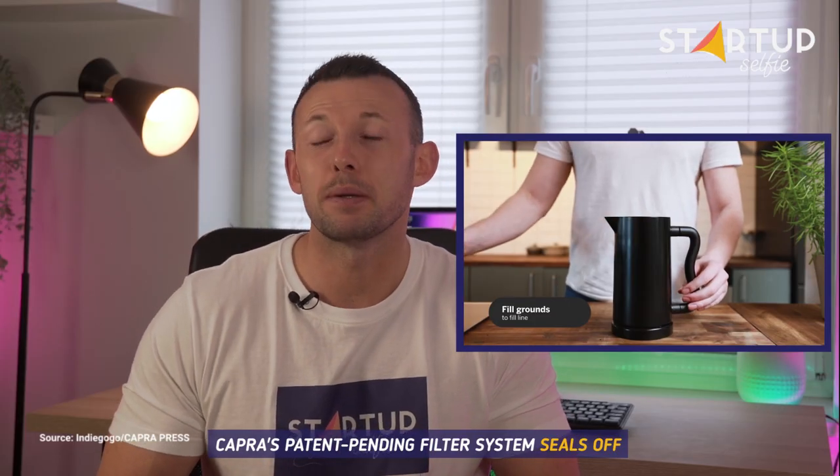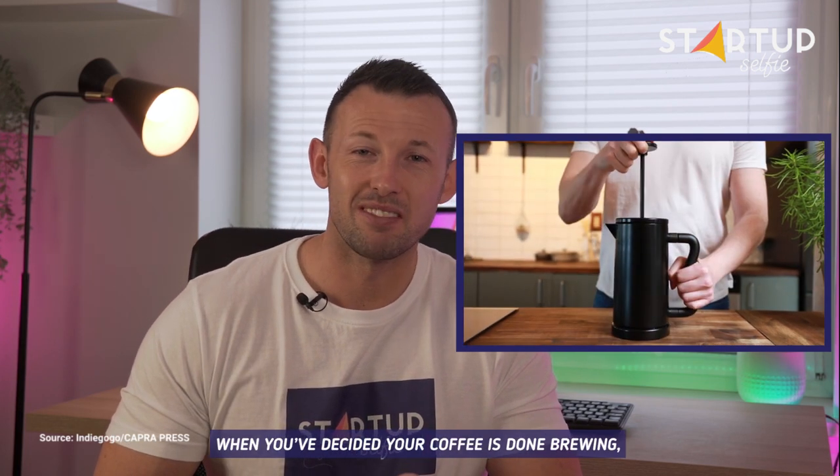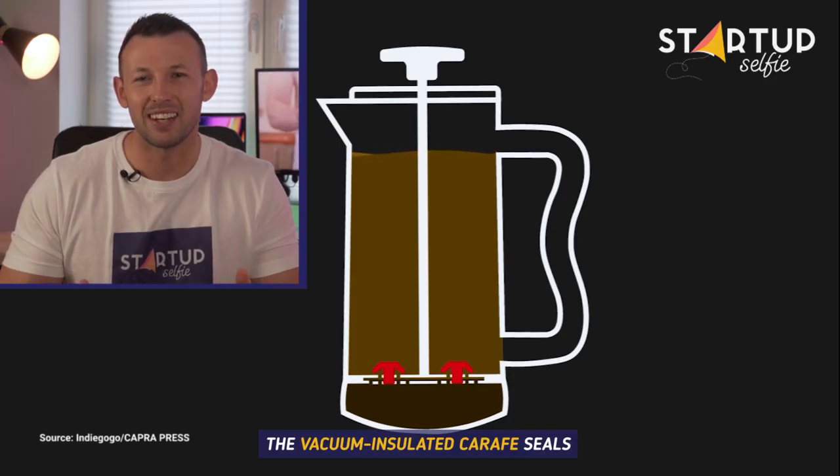Capra's patent-pending filter system seals off brewed coffee from grounds after pressing. When you've decided your coffee's done brewing, Capra Press stops the brewing process. The vacuum-insulated carafe seals in heat and keeps coffee hot.